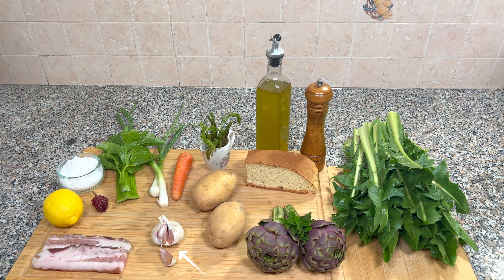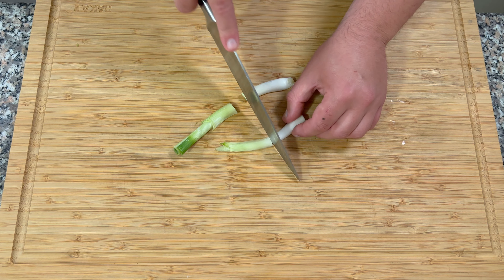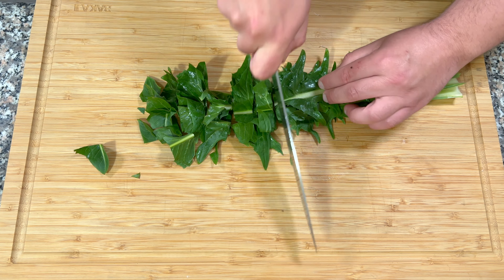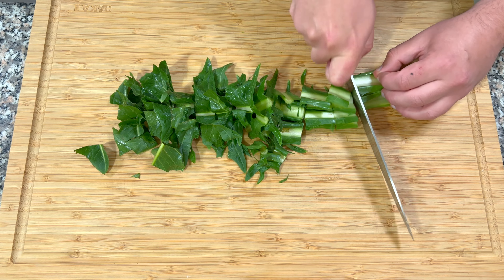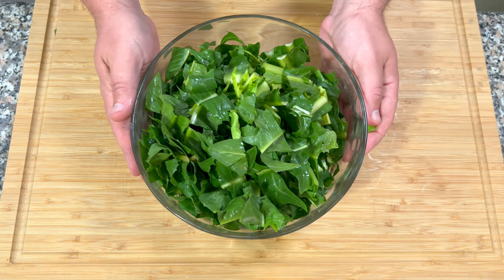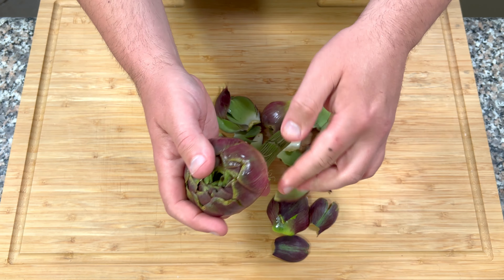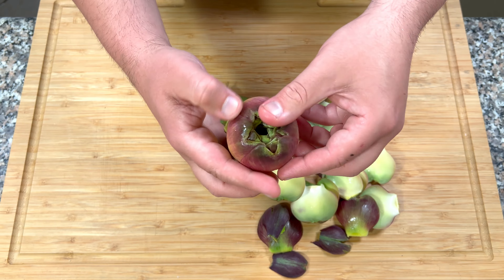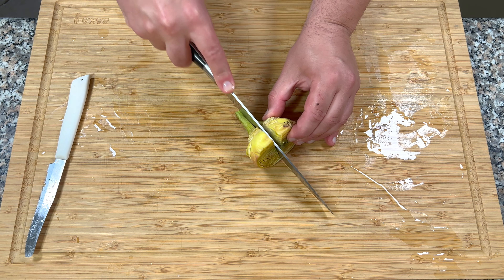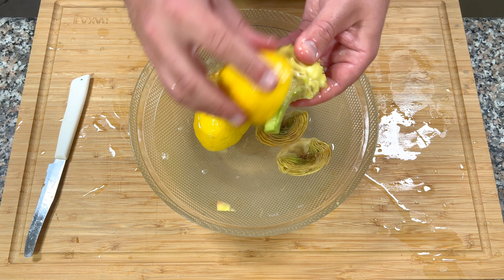Guanciale e due spicchi d'aglio. Iniziamo con il preparare un buon brodo vegetale che darà un sapore e un profumo in più alla nostra zuppa, e lo mettiamo in cottura. Occupiamoci del cicorione: lo taglio al coltello e lo facciamo cuocere a vapore.